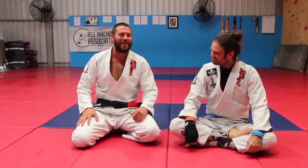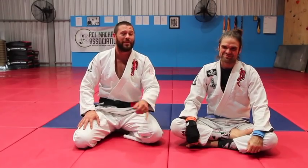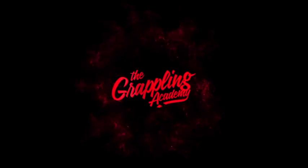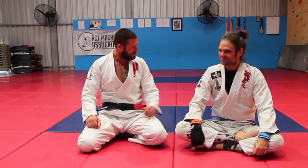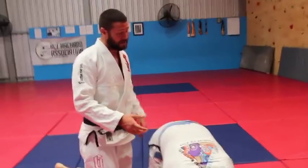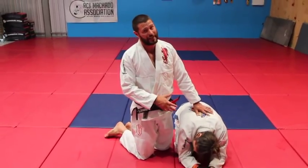Hey guys, Professor Tom here. We're going to have an awesome time looking at turtle attacks — heaps of different attacks from turtle. Let's take a look. When someone gets to their hands and knees, you have to respect this. Understand it has its place in martial arts.